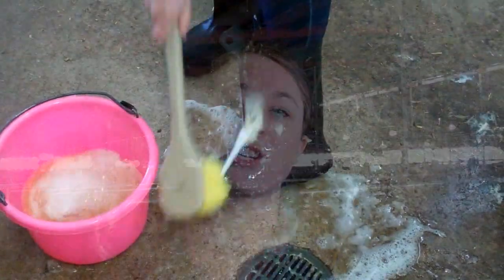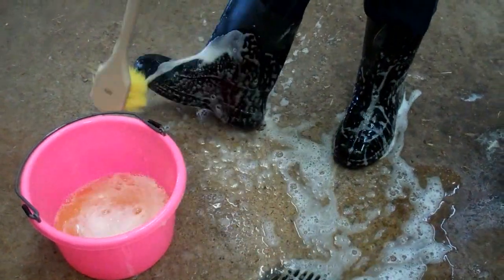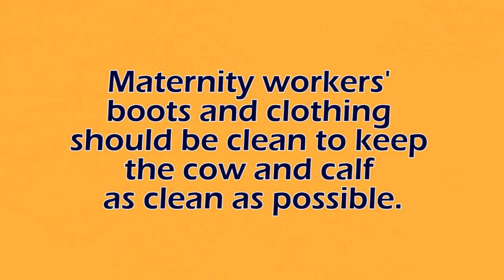Anytime anybody walks into maternity pens, whether they're group pens or individual pens like this, they need to make sure to have clean boots, clean gloves, and sleeves or any other equipment must be clean. This is really essential because we want to make sure that the cow stays as clean as possible and that calf stays as clean as possible.